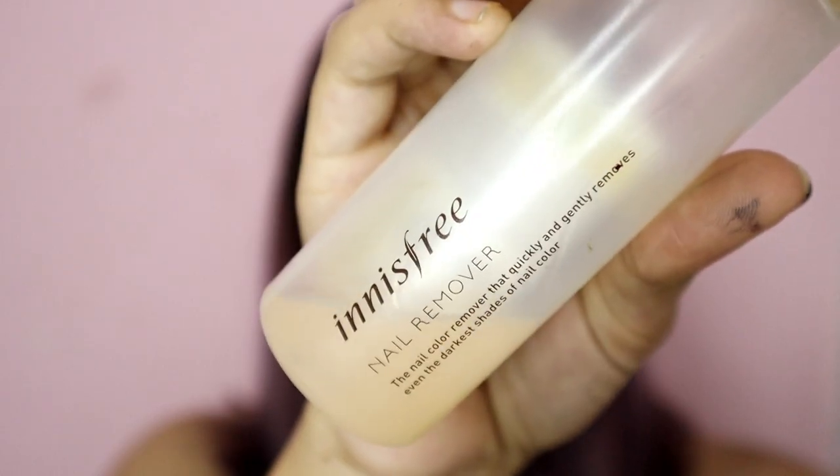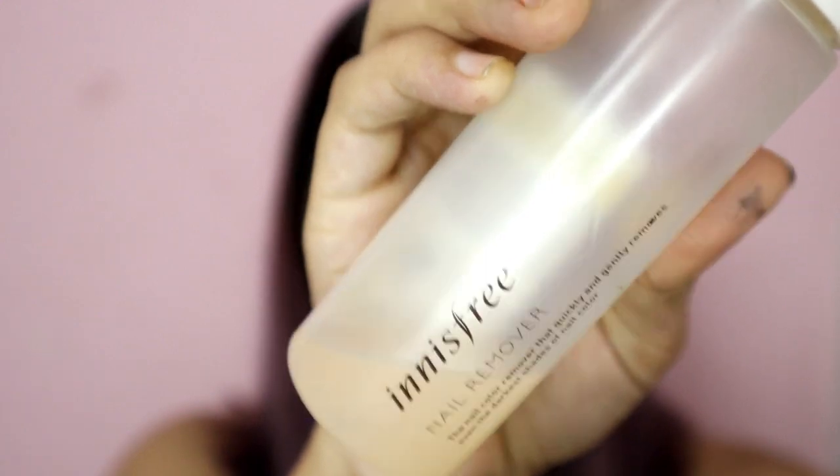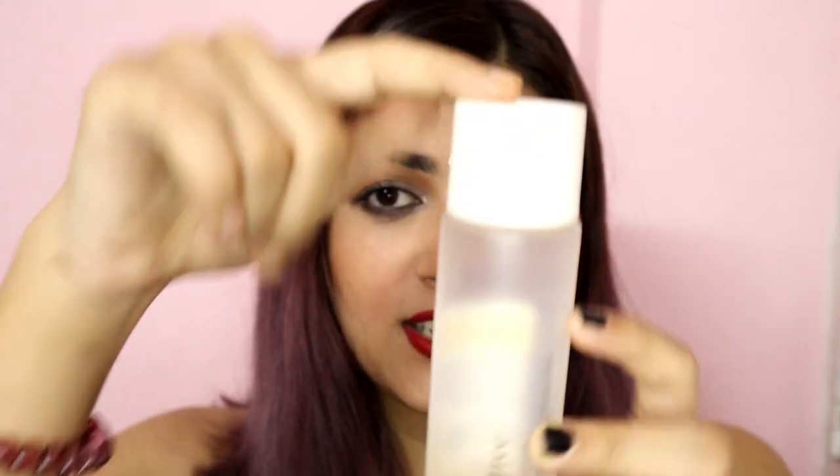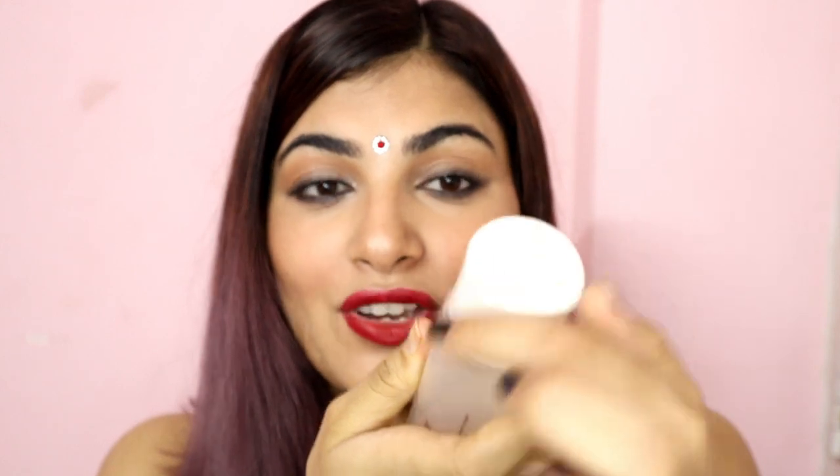The first product is a nail polish remover from Innisfree — budget friendly too. If you've been my viewer for a while, you know I'm a die-hard fan of Innisfree. I bought this back in probably October or November last year and I still have product left. The packaging is so secure — it actually has a lock, and it tells you how to open it: press down and it opens, otherwise it won't.